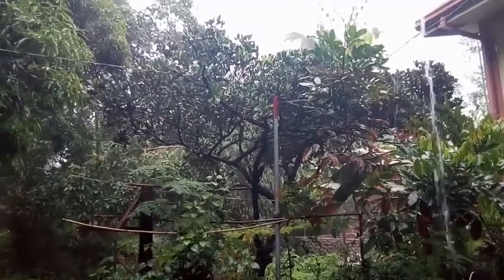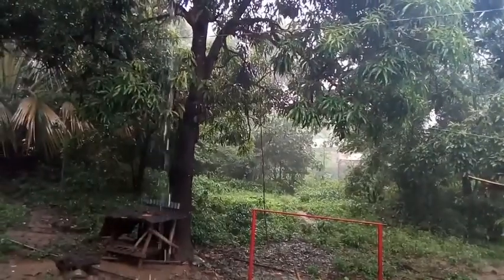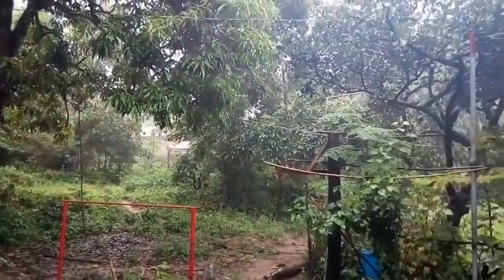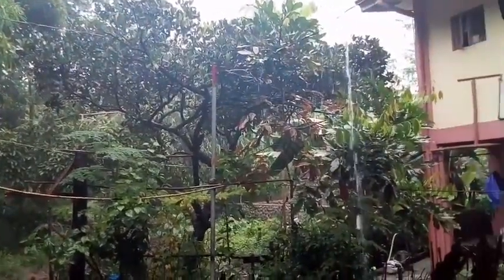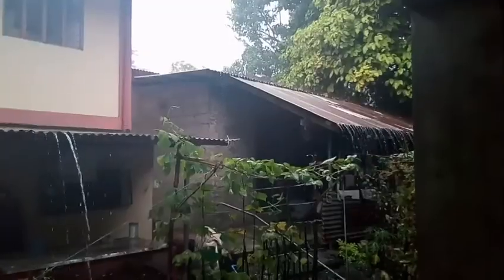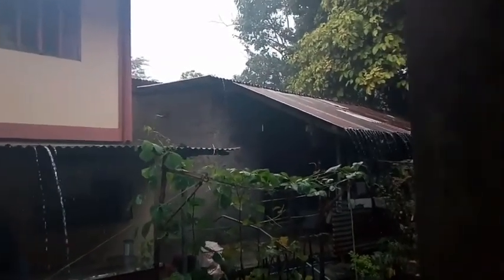So as you can see guys, ganito kalakas ang ulan dito sa amin ngayon — it's already 11:08am. Nagstop kanina pero bumalik na ulit ang ulan. Kaya hindi kami makalabas at napakalamig!